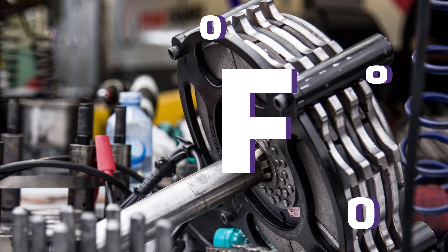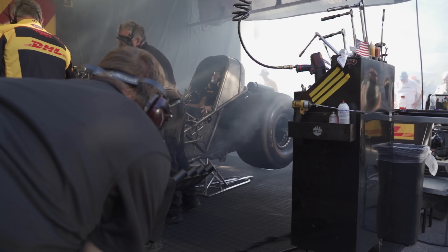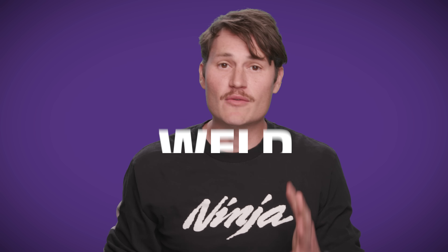Those clutches can reach 4,000 degrees Fahrenheit, twice as hot as lava. Because of all that horsepower, these clutches get so hot that they can weld themselves together. So to figure it out, we first got to see how a Top Fuel clutch works.